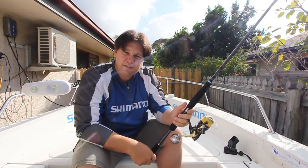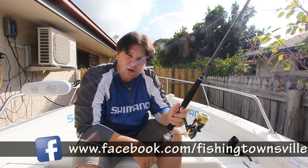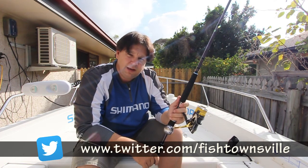Don't forget that you can follow all of my writing at fishingdownsville.com, or you can join us on Facebook at facebook.com/fishingtownsville, and you can also follow us on Twitter at twitter.com/fishtownsville.